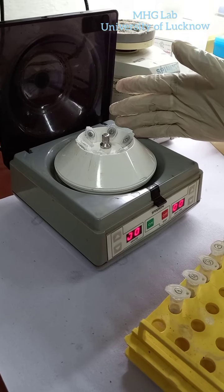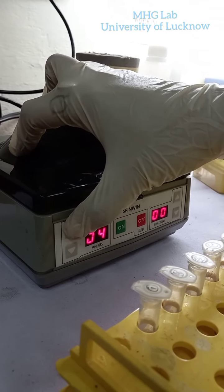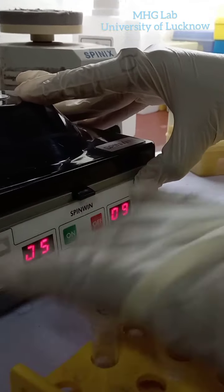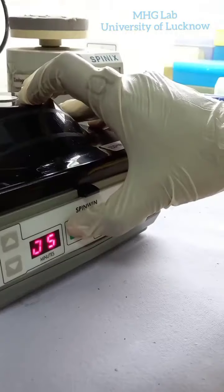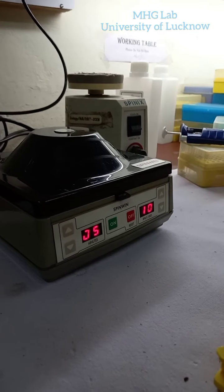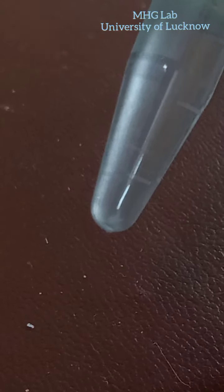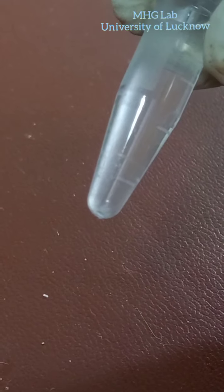With the DNA in pellet form, we will centrifuge the DNA for 5 minutes at 10,000 RPM. Here you can see RPM is equal to 1000, so 10 into 1000 is 10,000 RPM. After centrifugation, we can see the DNA in pellet form settled at the bottom. This white point seen in the tube is the DNA.